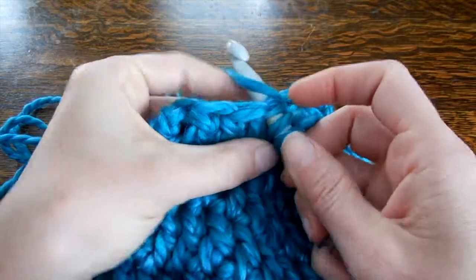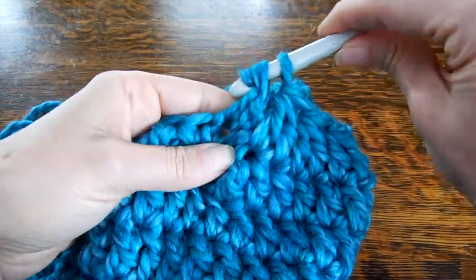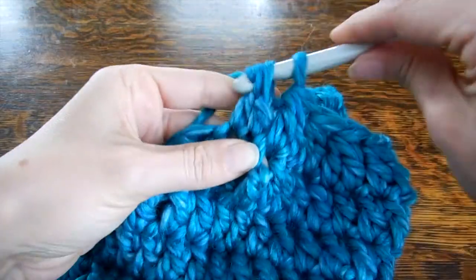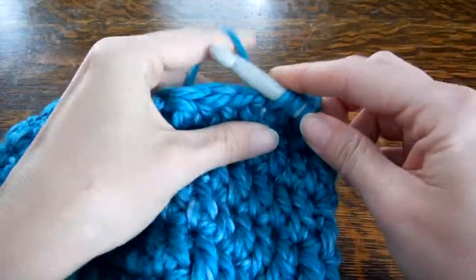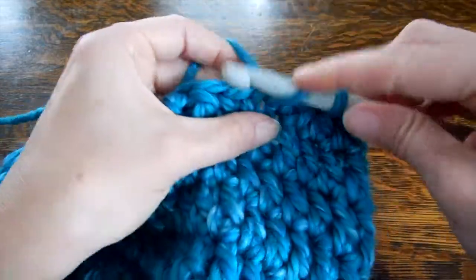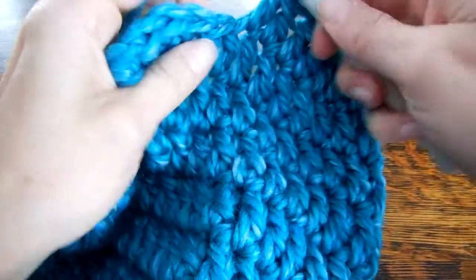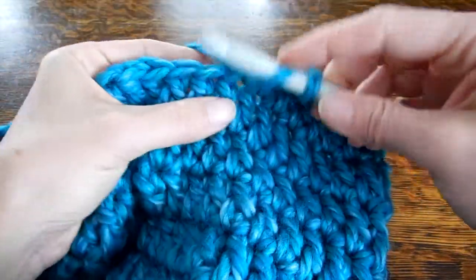I'm trying to do it so you guys can see it, but it's getting too big — it's hitting my tripod. You can kind of see here we have two going into one. They get a little bit stressed out, but when it's on your head you won't be able to tell.